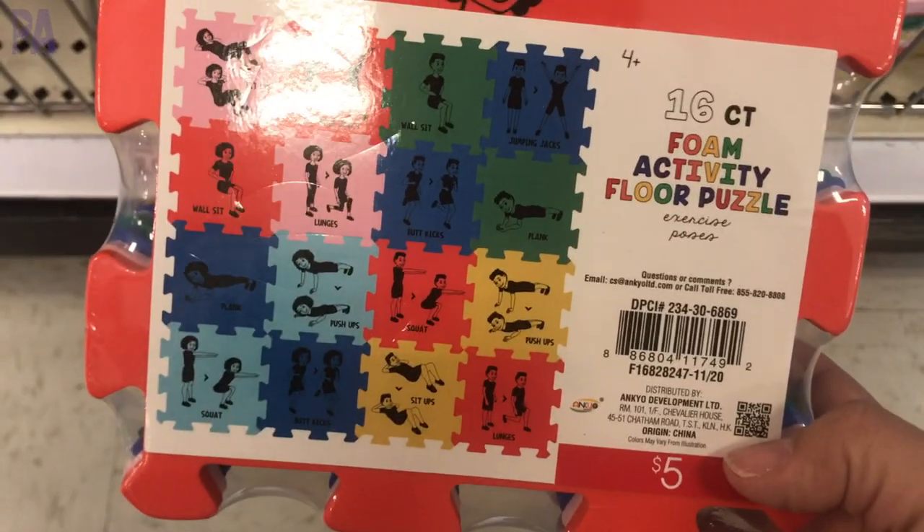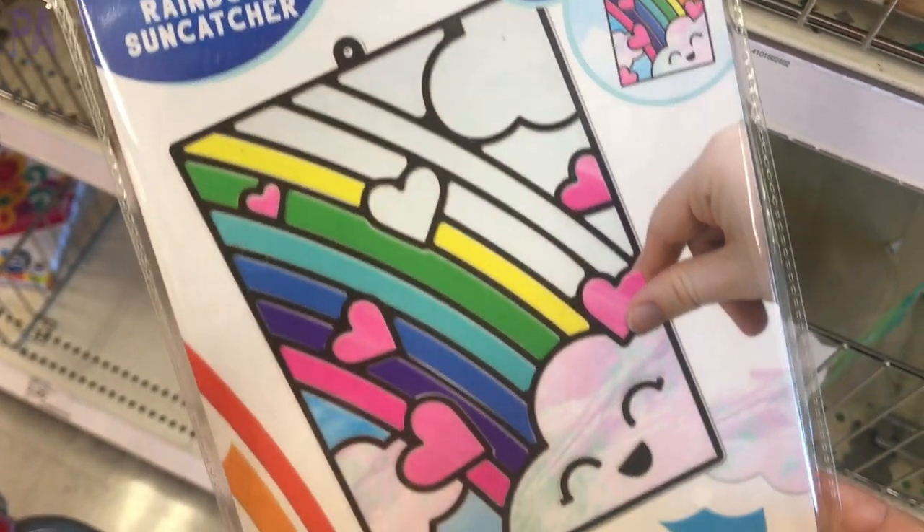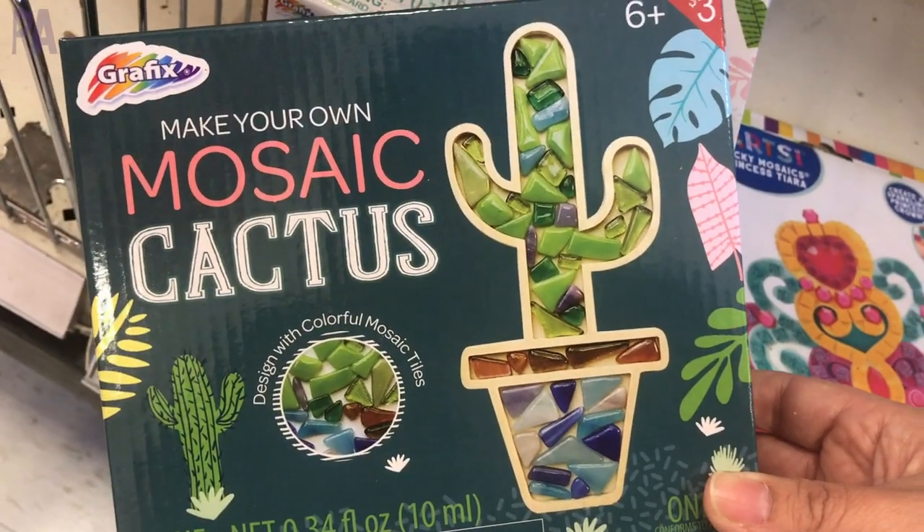Today's video is a Target dollar section shop with me, looking for all of the new things in the Target dollar section because they always have some amazing finds for kids. So we're gonna walk through it together and I'm gonna show you everything.